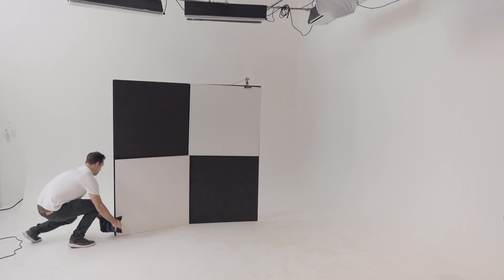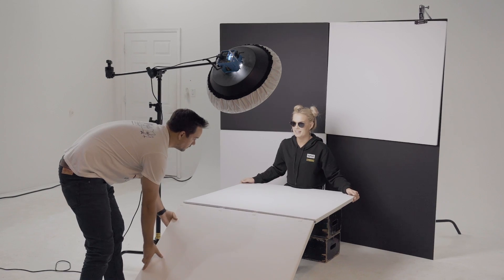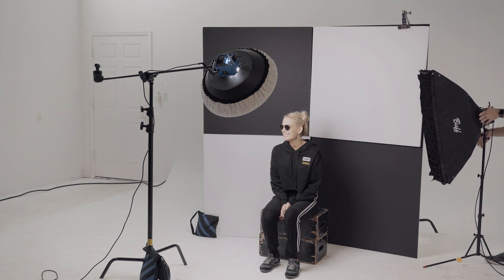To stand up the background I had a C-stand with a clamp attached to the top right corner, and then just to give it a little more stability I had a sandbag around the bottom left corner. My key light for this shot was a beauty dish overhead, and then I had another V-flat as a bounce fill like we had previously in the video. To round out the image I had a gridded strip box to camera right as a rim light to separate the dark portion of the background from the dark jacket my model was wearing. And here's the final image we created.